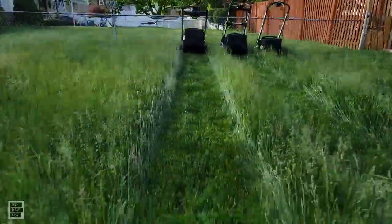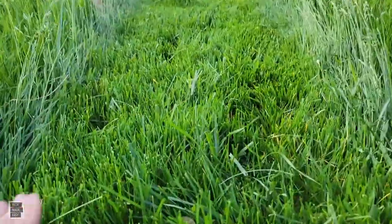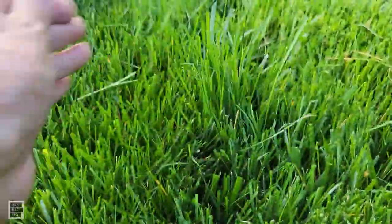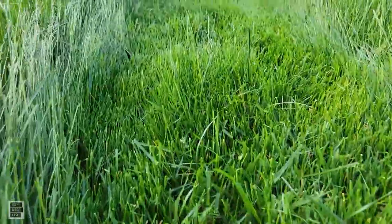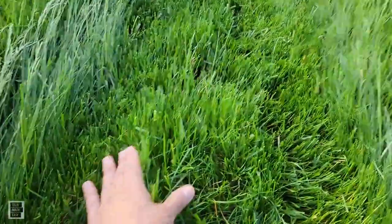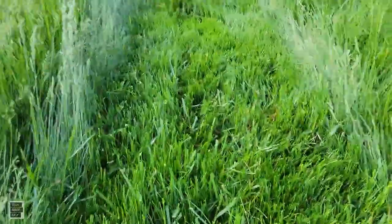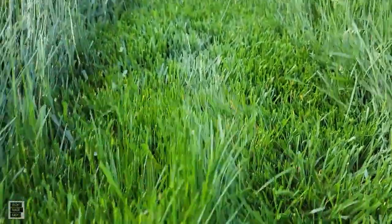And then the Ryobi — you've got some good-size mohawks here, consistently throughout. Not a great job even with a dual blade system — you can put your hand around those mohawk patches. There are big batches of grass that weren't cut. Just imagine if you had to do a whole yard — you'd probably have to go over it a few times.